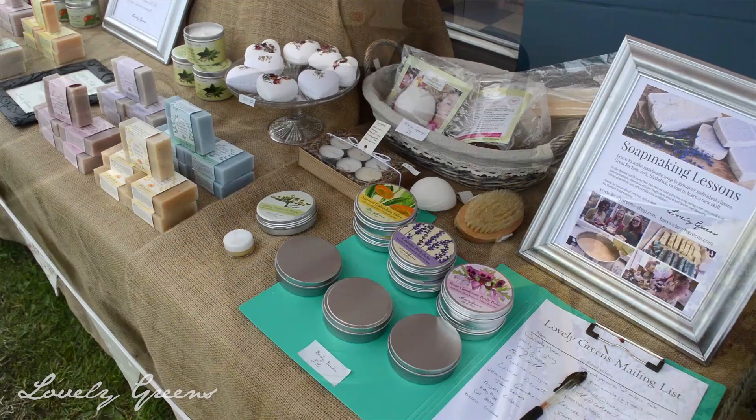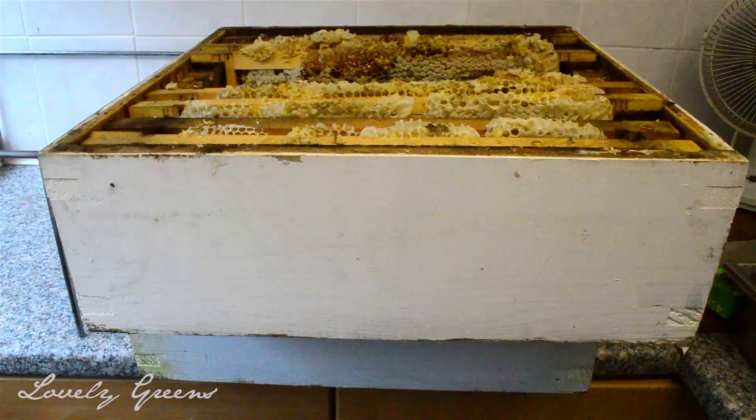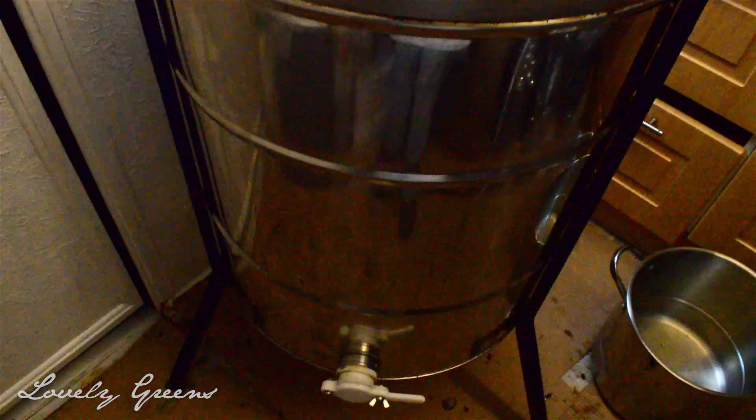Over here is another tray with my little bucket - this is where I collect the cappings, and I use the cappings in some of my products like beeswax lip balms. These are my supers filled with frames that I'm going to uncap.